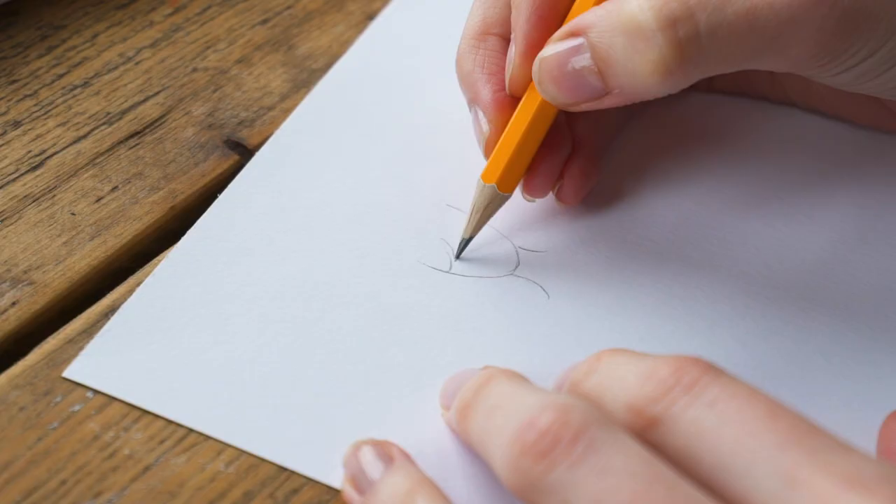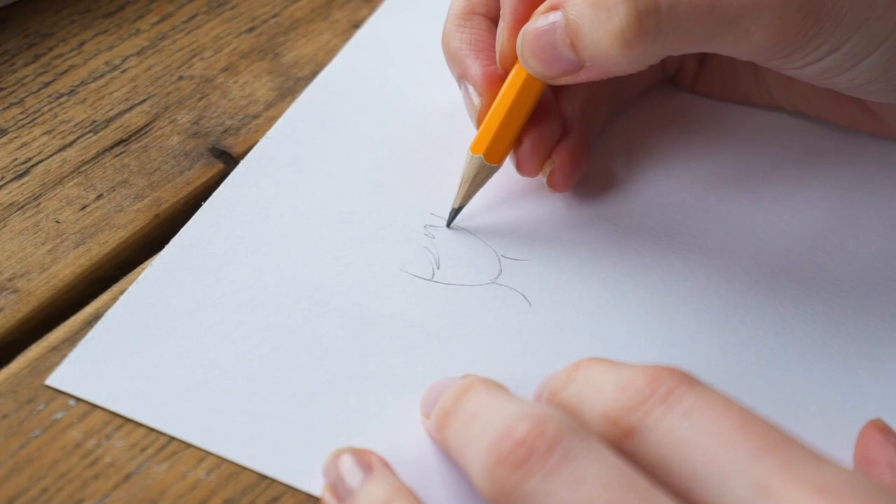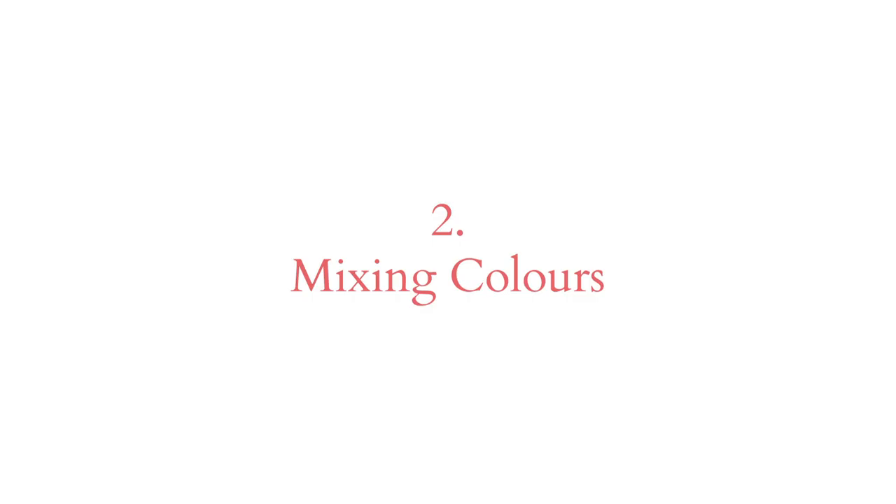Hi, my name is Emma, and here are my top tips for painting with watercolours. Remember that watercolours are transparent. Any pencil lines that are on the paper are probably going to show through the paint, so try to sketch as lightly as possible.